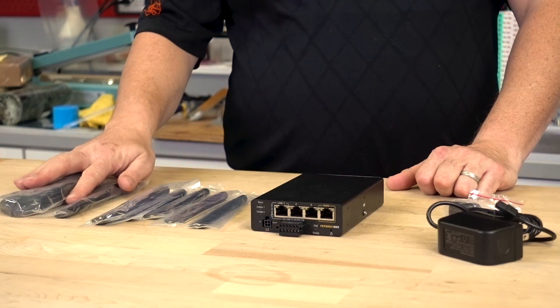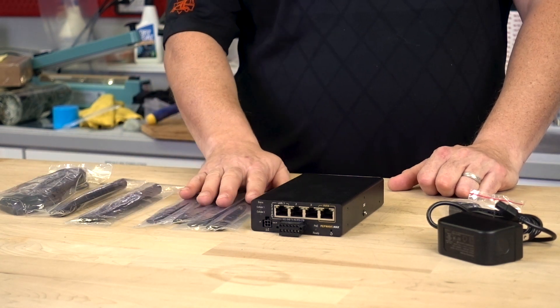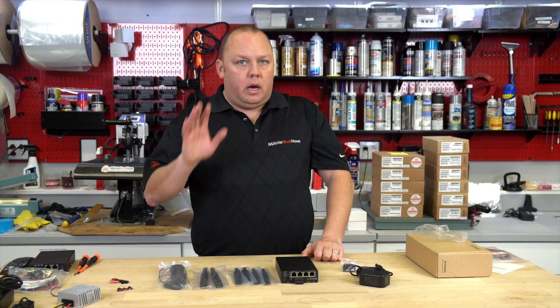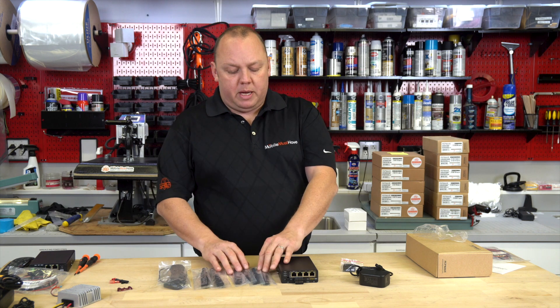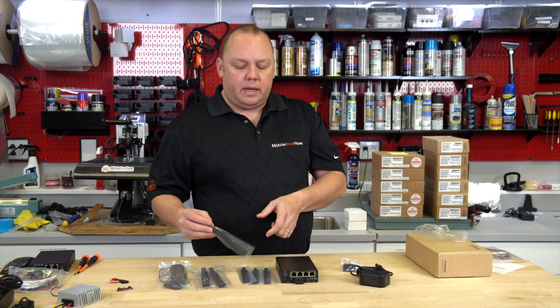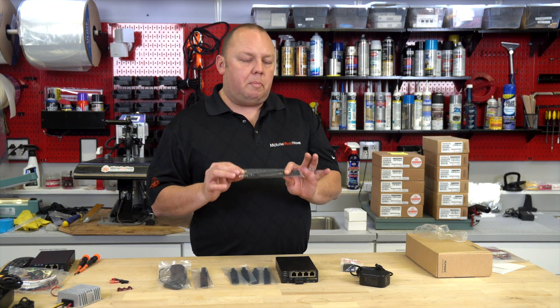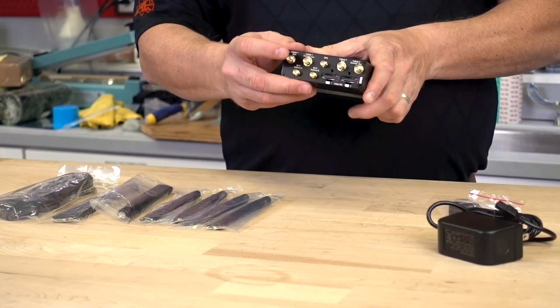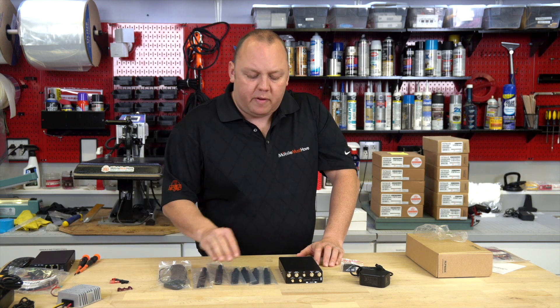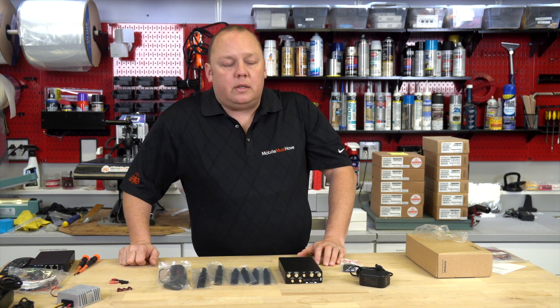Doing a quick overview of what's in the box — it's pretty standard. You've got a complement of seven antennas: four cellular antennas, two Wi-Fi antennas, and the GPS antenna. The cellular antennas are SMA connectors, meaning the antenna has a center pin, while the Wi-Fi connectors are RP-SMA, meaning the center pin is located on the modem itself. Just make sure you connect the Wi-Fi and cellular to the appropriate connections and line up those center pins and everything will connect as designed.